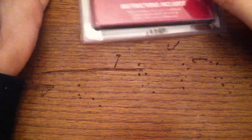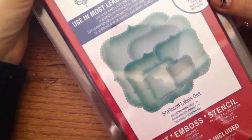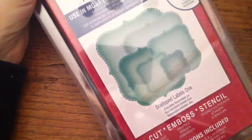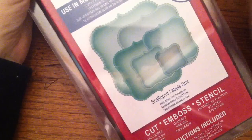I ordered all this at the same time, but it shipped in three different boxes, and I finally got the last box today. And this was the last one — Scalloped Labels 1 — which I'm super excited about. Labels 1 is my all-time favorite, and so now I have the Decorative Labels 1 and the Scalloped Labels 1, so I can use them to layer and stuff.